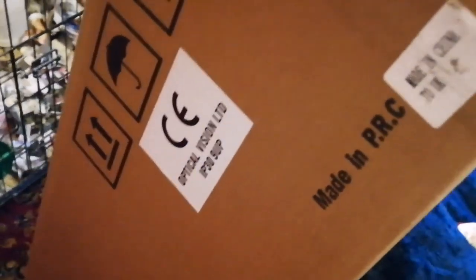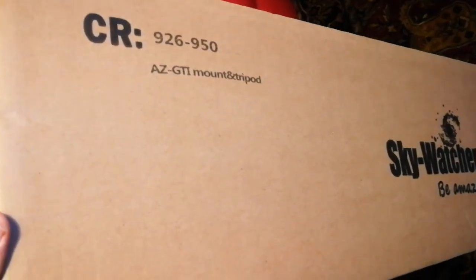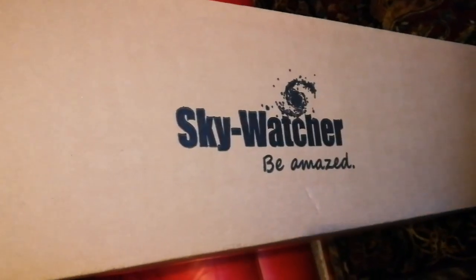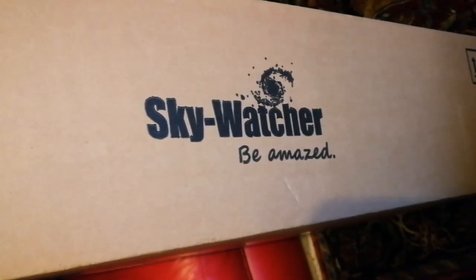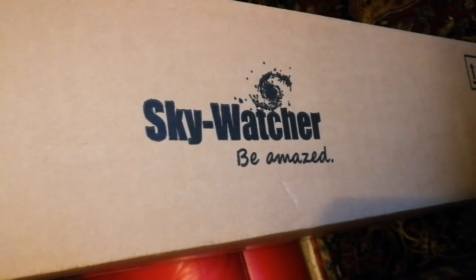It is made in the People's Republic of China. I was telling my colleagues the other day that China has made the world a richer place for many people. They make affordable things at a very good price and export them all around the world. Sky-Watcher — be amazed.